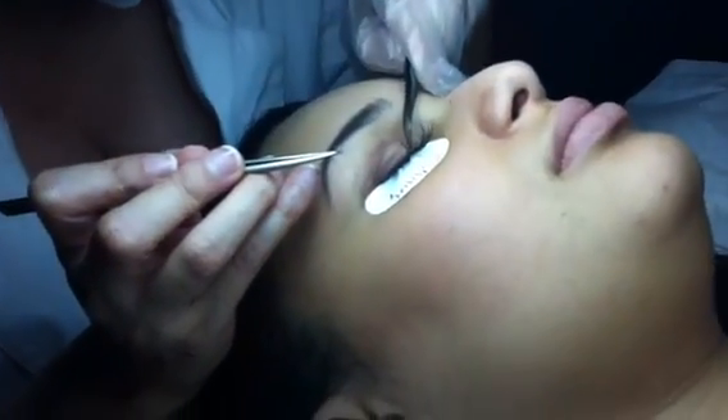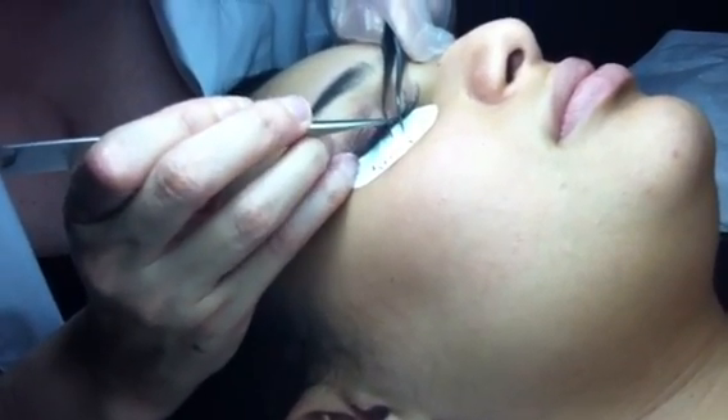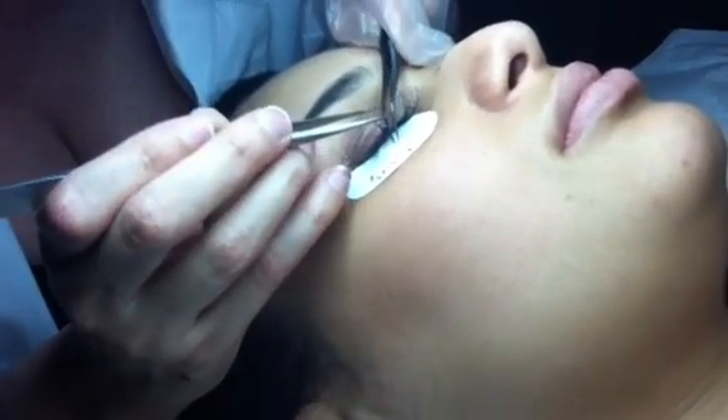And what does the Air Nova do? The Air Nova saves you time. And it feels — like clients describe — it feels like an eye massage.